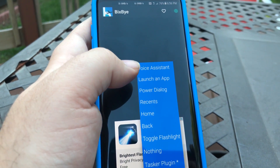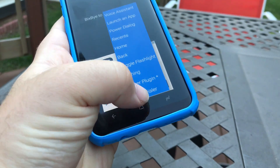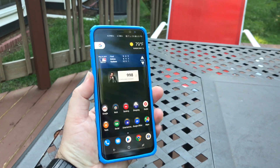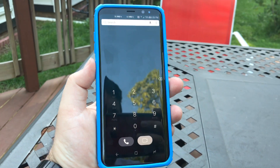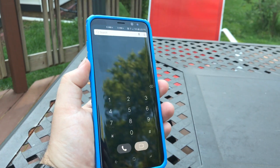So let's change it for fun — let's do phone dialer. Alright, so now I just changed it. I'm gonna hit that button and boom, there's the phone dialer. It's as simple as that. The app is free.